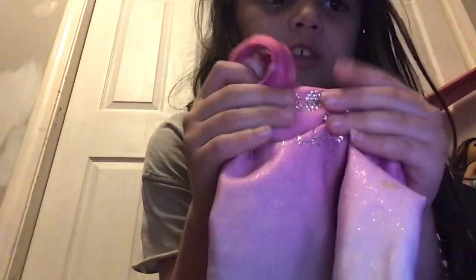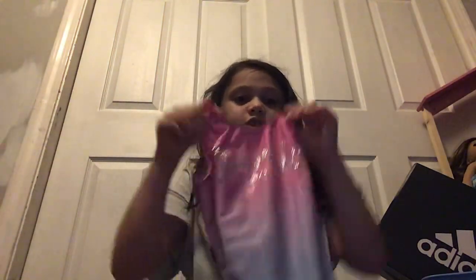Then I have this like ombre one. It's like pink to like purple, to like light blue, to like dark blue. It's super nice, and it says 'sparkle every day,' and it's just like so satisfying. You should just like touch it, it feels so good. Here's the back — plain back, nothing special about that one.